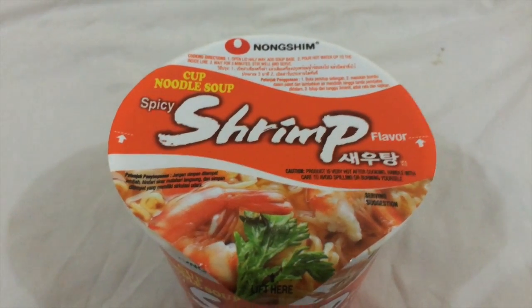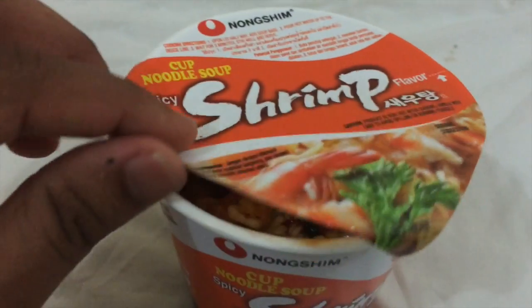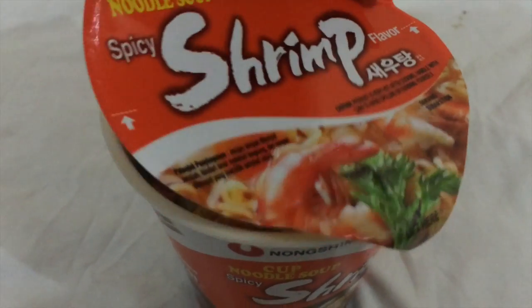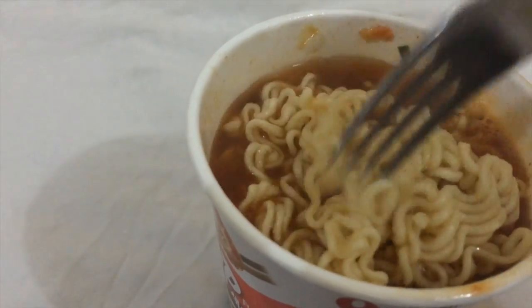It's been about five minutes now, hopefully it'll be alright. I'm opening it to see how it looks — oh my god, it looks very spicy! There's some kind of sauce on top, so I need to take it out and mix everything together.